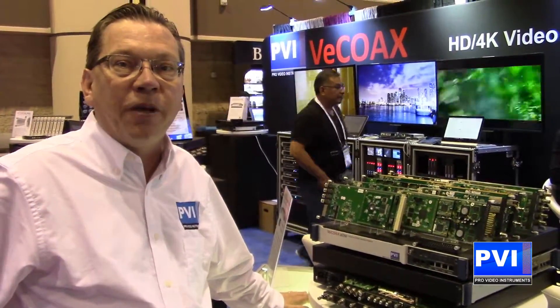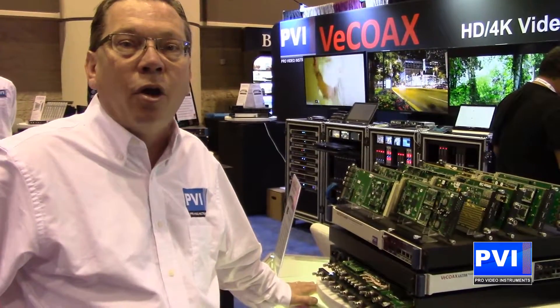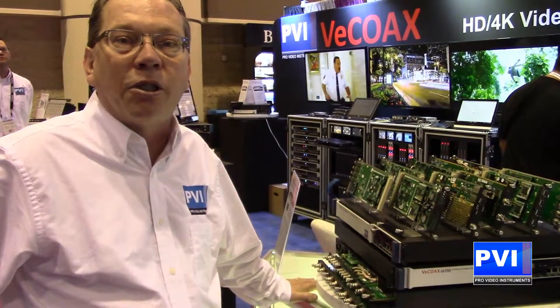For more questions, feel free to give me a call. Robert, Pro Video Instruments, 407-720-6101, or visit our website ProVideoInstruments.com.